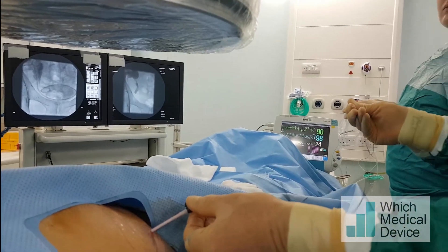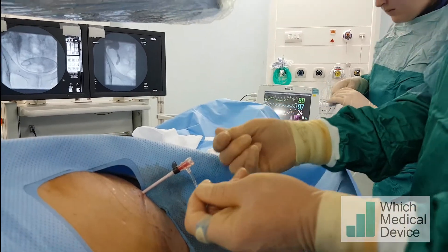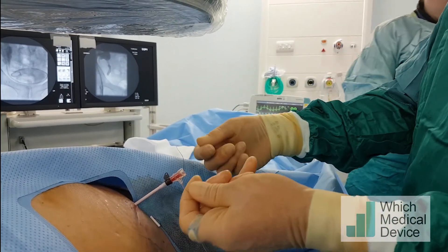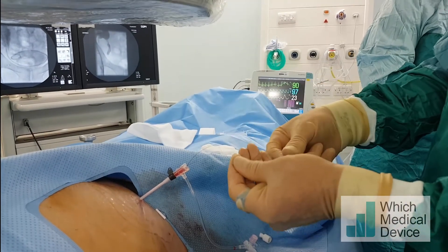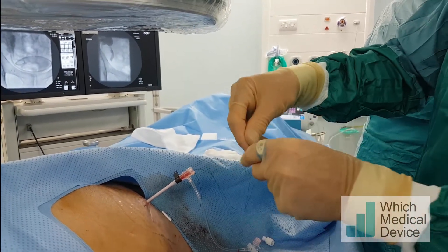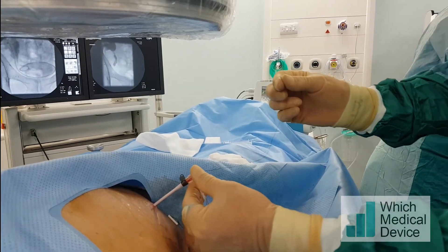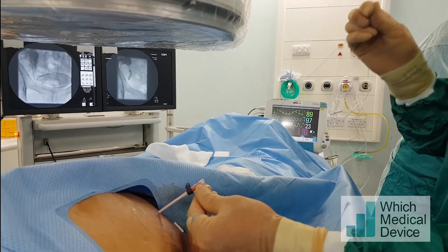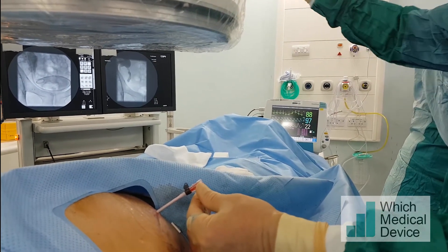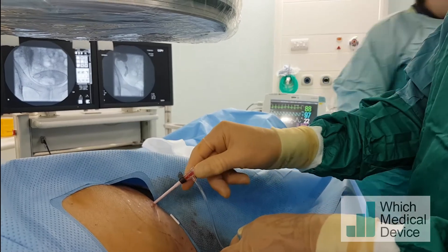I'm now taking the wire out, leaving the sheath in situ. I'm going to snap the thread and pull the knotted end back through the top of the stent, which will not pull the stent back with it. That's the thread out. Now we can reinsert our guide wire and place a nephrostomy through this sheath.